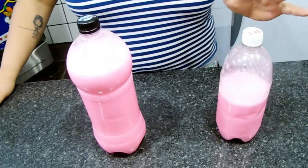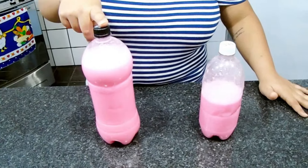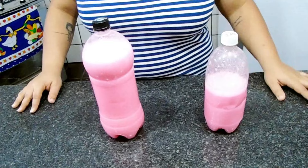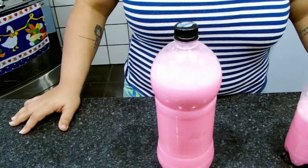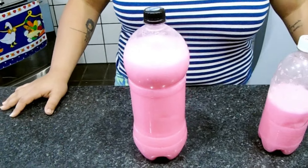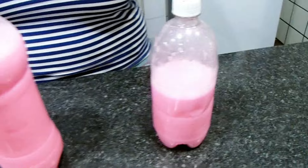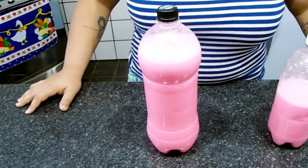Então pessoal, já engarrafei aqui. Rendeu mais de dois litros: esse vaso é de um litro e meio e aqui é de um litro, então esse deu mais um pouquinho que meio aí. E ficou muito bom, nosso sabonete, muito cheiroso. Você pode deixar ele bem mais cheiroso, vai depender da essência que você colocar. E pode acrescentar amida também para ele estar engrossando bem mais. Então está prontinho para uso, é só você colocar no recipiente e colocar nas pias, no banheiro, onde você quiser.